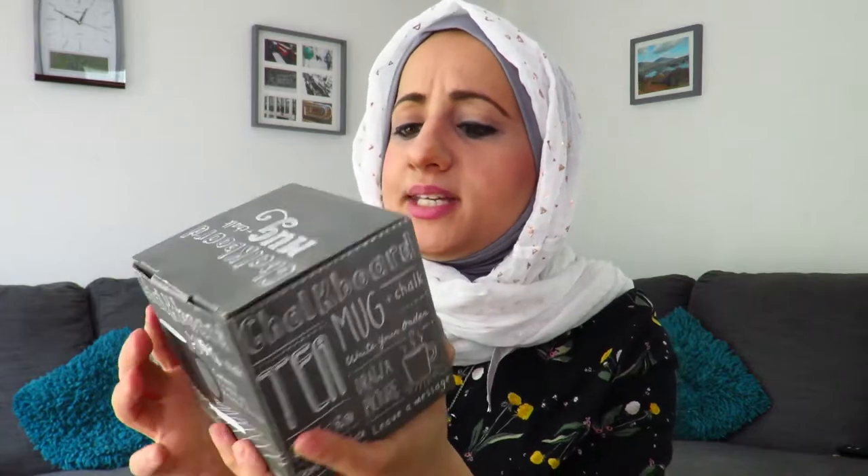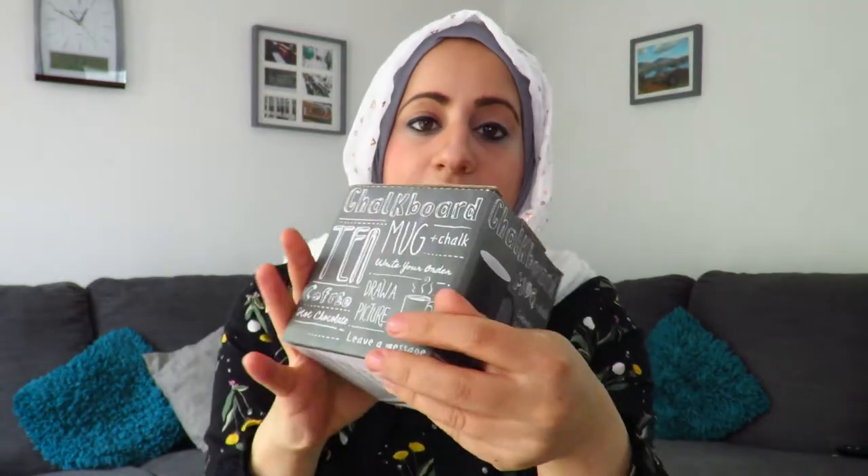This is a new mug, still in the box — it's a chalkboard mug. It says 'write your order, draw a picture, leave a message.' I love that. So I'm going to open it up — it's just an ordinary blackboard mug. I absolutely love blackboards; they used to use them in schools and I miss them so much.